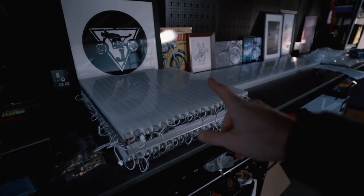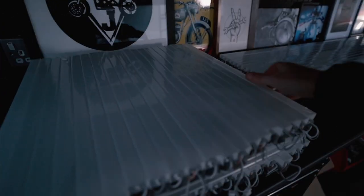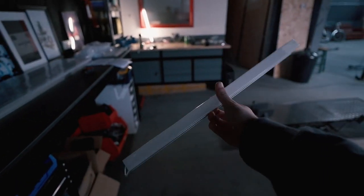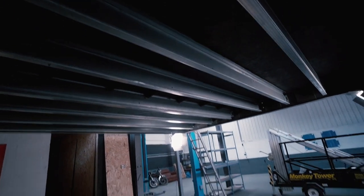Before we get any further in today's video, I'd like to say thank you to today's sponsor Skillshare — more on that later on. So this is the lighting system right here. These are individual LED bars that we will be configuring into a hex pattern to go up in this space up here.